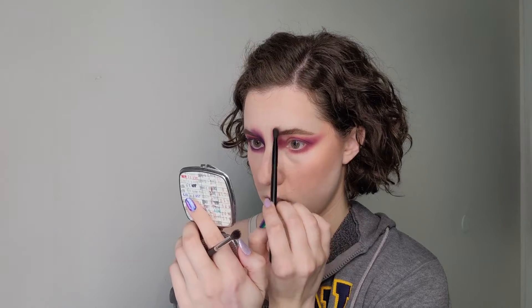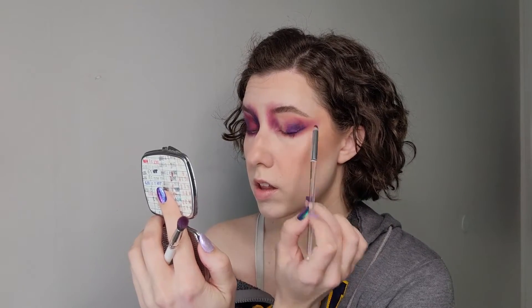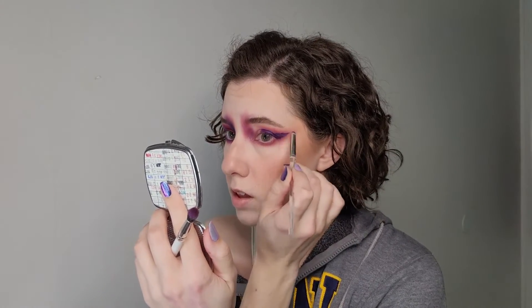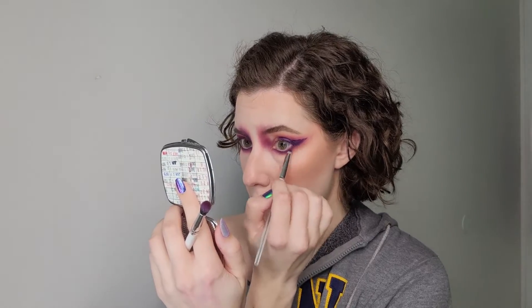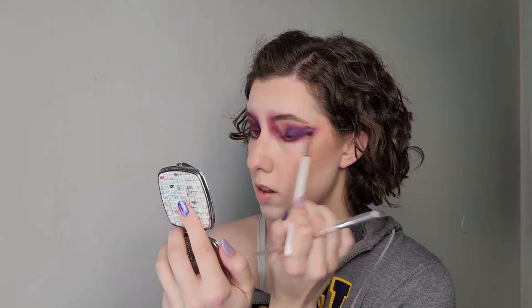I also bring the two shadows I'm using to my inner corner and blend it up into my eyebrow to create this blown-out effect. Then I go in with a Danessa Myricks Color Fix pigment, which kind of freaked me out when I used it on the other side because that stuff sets quickly. So on this side I laid down the color first and then quickly went in with a different blending brush to blend out the edges a bit.